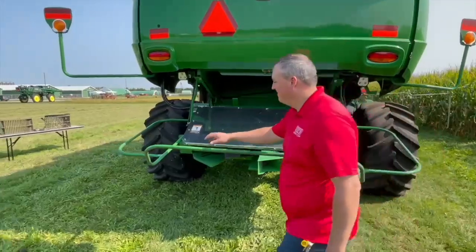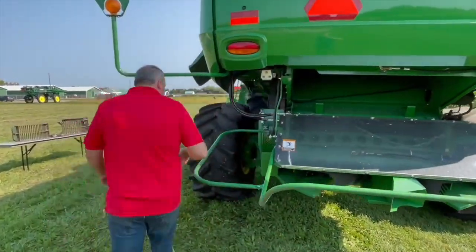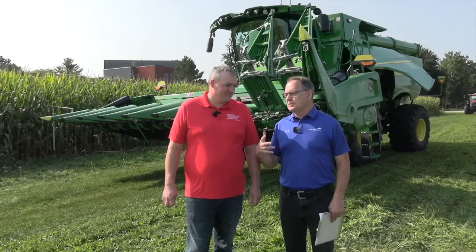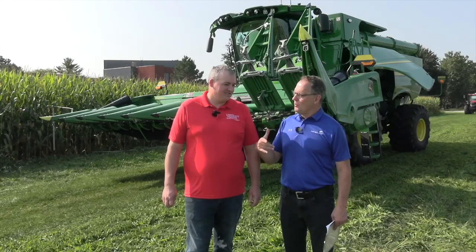TJ, how's it going? It's great. We've got a beautiful day here to talk about some combine settings. We're going to talk about some settings and before long we'll be harvesting corn. TJ, when you talk about settings, why are they so important?